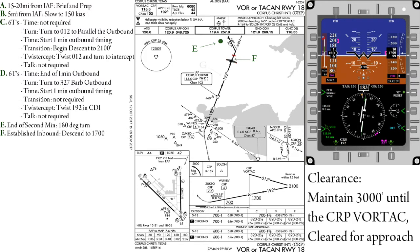Once we are established inbound — with established being defined as within five radials or one dot on the CDI — we can now begin our descent down to 1,700 feet.